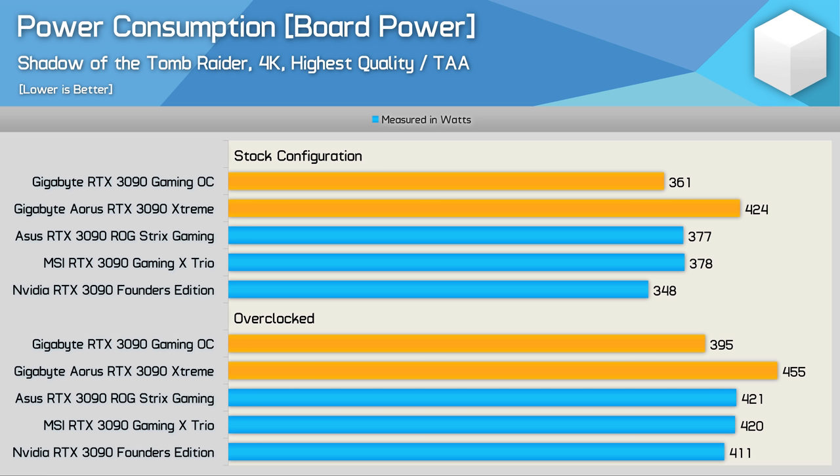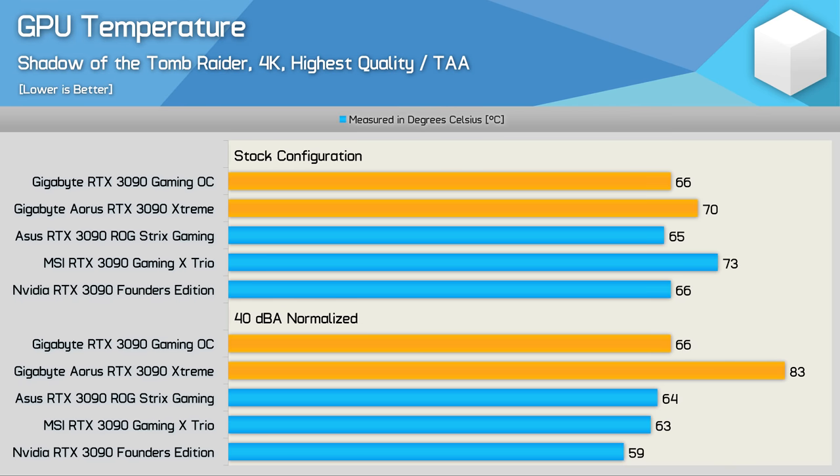It's also worth noting that we're now dumping essentially 455 watts of heat into the computer case from just the graphics card. Moving to the thermal results — keep in mind we are testing inside an ATX case, not an open test bench. Stock, the Aorus Extreme saw a peak GPU temperature of 70 degrees, which is quite good, but the fan speed here was also very high. The Gaming OC, on the other hand, had its fan spinning 25% slower and despite that ran four degrees cooler, peaking at just 66 degrees.